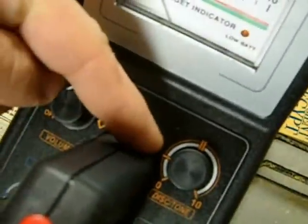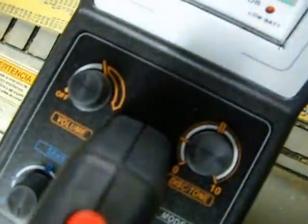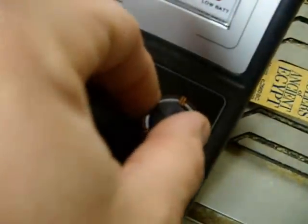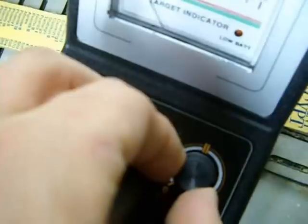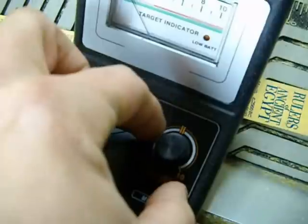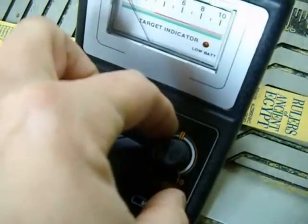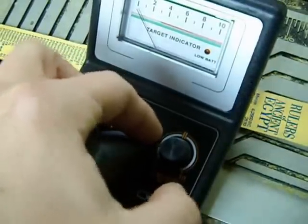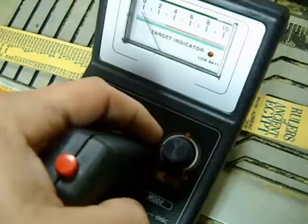With it in discrimination, your discrimination dial has notches. The first single notch is for steel and iron. So if we have it on that first notch in discrimination, when you pass iron and steel across the coil, it does not make a noise at all. And then the double line mark right there is nickel. So when you have it there, anything back here — which is going to be pull tabs, bottle caps, garbage, aluminum, can slaw, and steel and iron — will not get recognized and not make a noise.